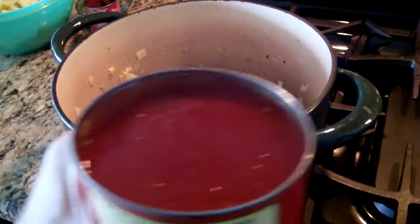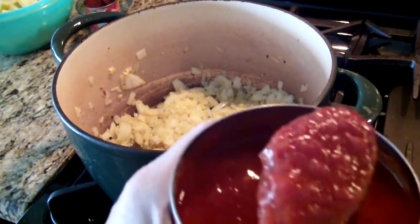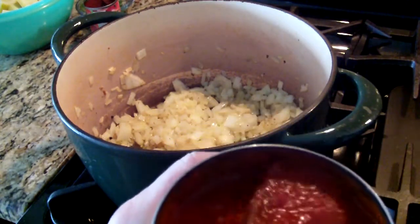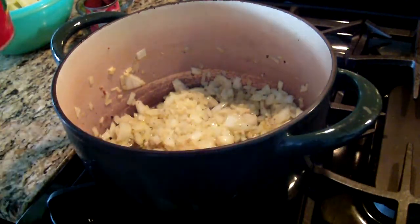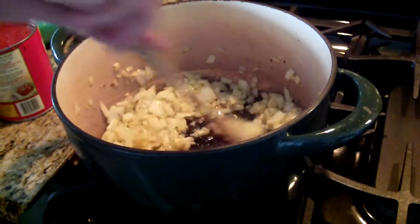Years ago this used to be clumpy, but see — it's not clumpy anymore, it's just like pureed, and it says crushed. Go figure. Alright, so my onions are cooking nice.